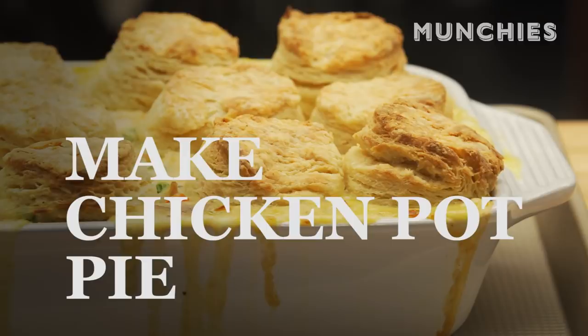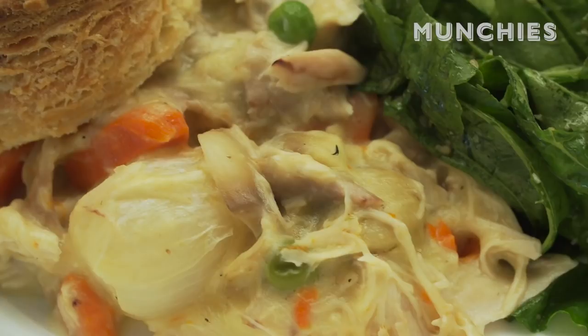Hi, I'm Faraday Sadigan, I'm the Culinary Director here at Munchies. Today I'm going to be making chicken pot pie topped with really buttery biscuits.